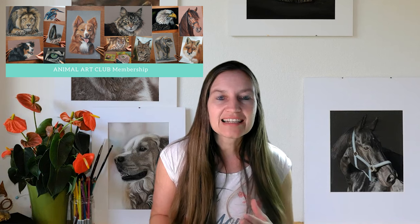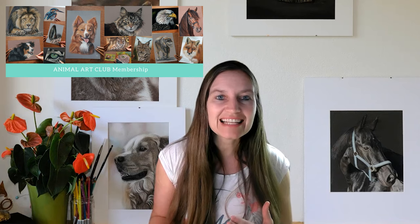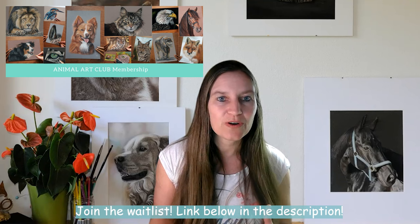If you're interested in drawing this kingfisher portrait, it's a drawing lesson inside my membership Animal Art Club. In Animal Art Club, I teach my students how to draw realistic animal portraits with puzzles. I invite you to join the waitlist in the link below in the description to be informed first when the doors will open again.